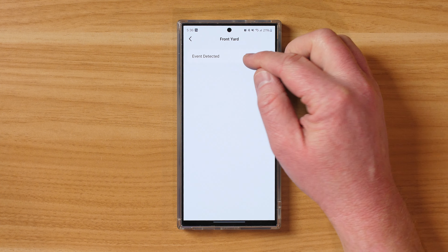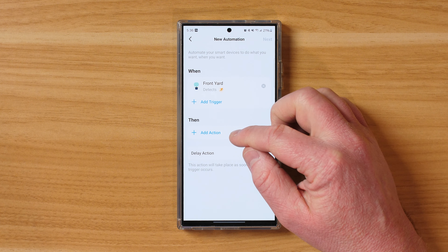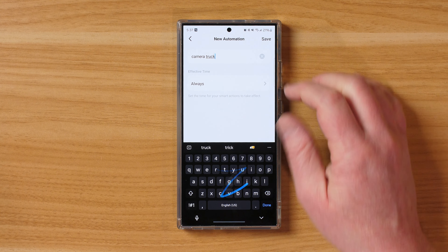If you have other TAPO devices, you can have them work together. Say somebody is detected on one of the cameras and you want a light to turn on — you can do that. Head into the smart button and create a new automation. Choose a trigger — for example, when the front yard detects an event: a person, motion, pet, or vehicle. Then choose what happens, like turning on a connected light for a certain duration. So you can be notified if somebody's coming to the door or is in your backyard without even checking your phone — a light will turn on automatically. You can save and name the automation, and it's really cool how much you can do with those motion detections.